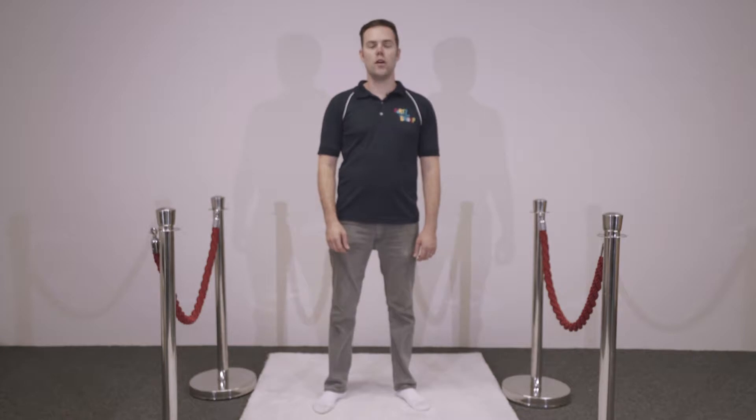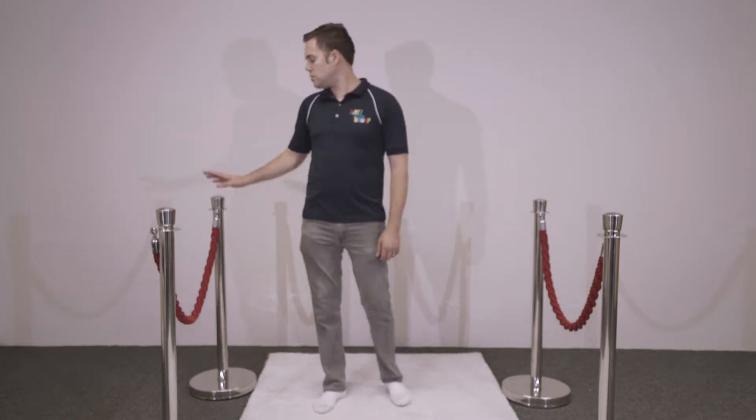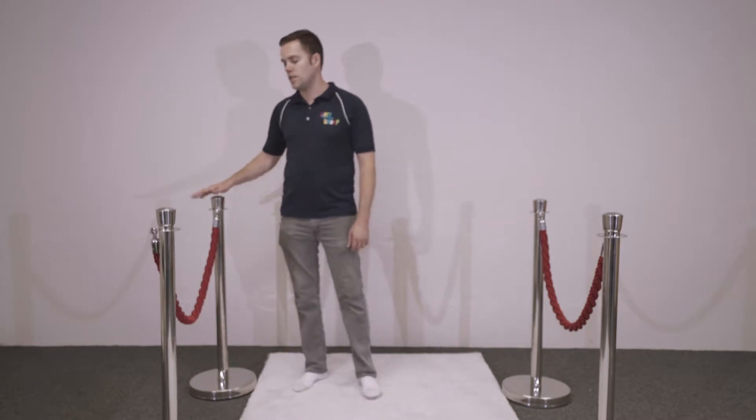Hi and welcome to the Party High Group website. The product I'm going to showcase for you today is our chrome bollards. As you'll see here, they stand at just over a metre tall.